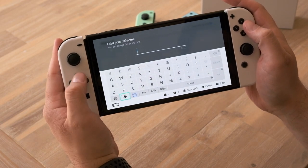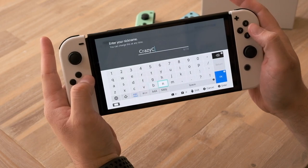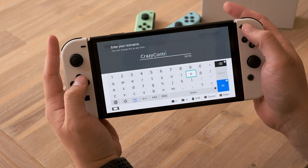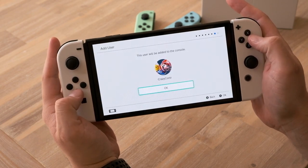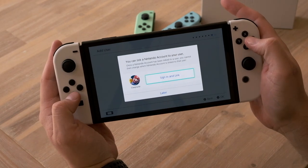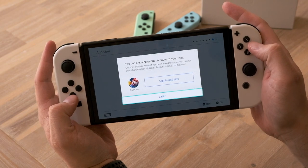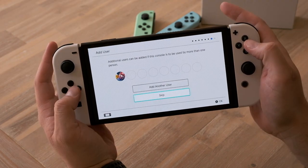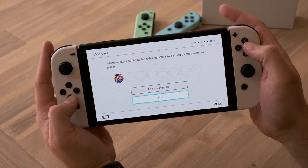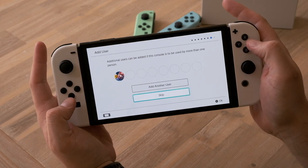We'll choose a nickname — I'll go Crazy Controller. This user will be added to the console. Sign in and link so I can sign into my Nintendo account, but I'm going to do this later. Additional users can be added if this console is to be used by more than one person, so I can add another user and go through the same process, but I'm going to skip.